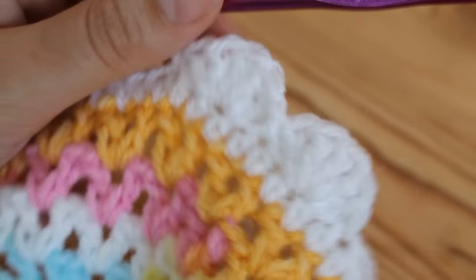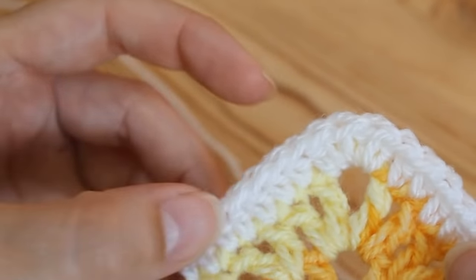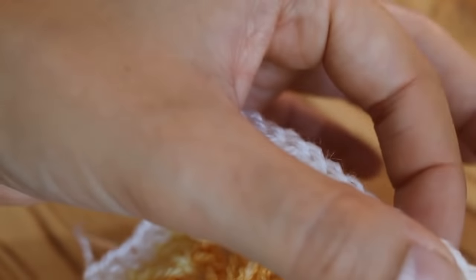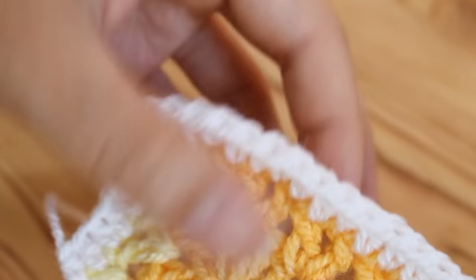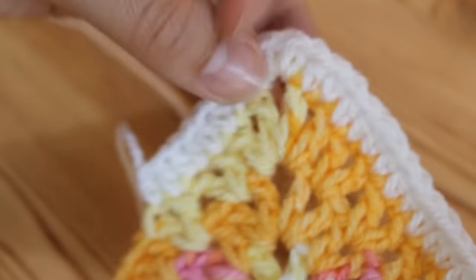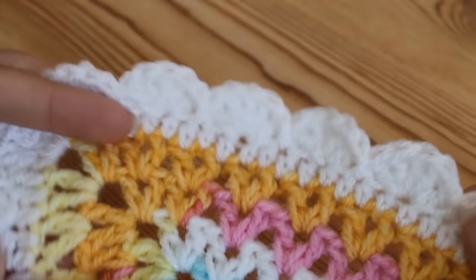When you get to the corner it is exactly the same — you don't need to add anything in. Just continue your fan all the way around. The pattern is: five trebles, slip stitch after you've missed one, miss one again, five trebles, miss one, slip stitch — and you do that all the way around.